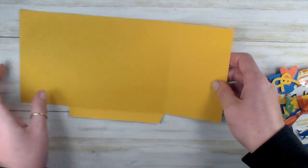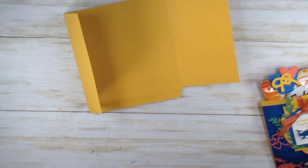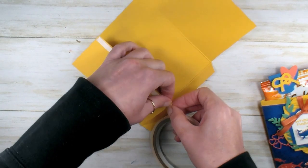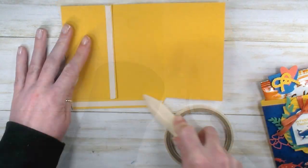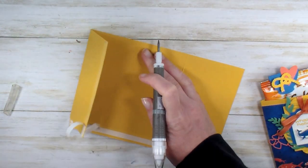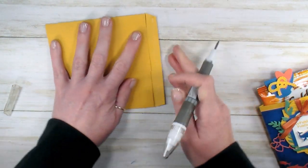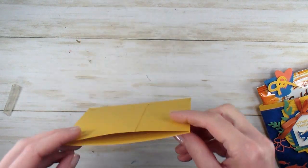Now let's turn this over so that the short side gets the adhesive. We're going to fold in the shorter tab and run a strip of tear and tape, then run a strip of adhesive right along the bottom. Burnish those down — that might take your pick tool. Expose the adhesive on the bottom tab, fold up and burnish, and now we've got our cute little pouch.